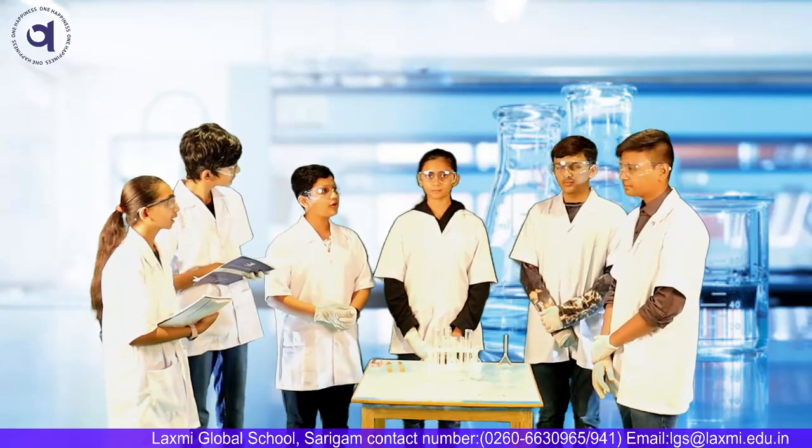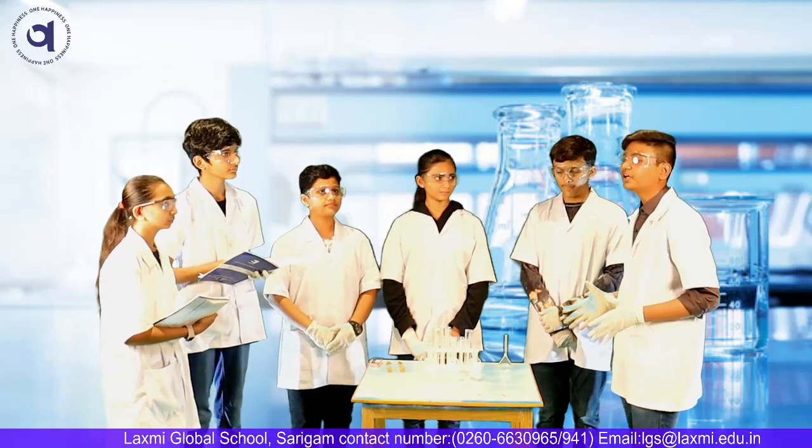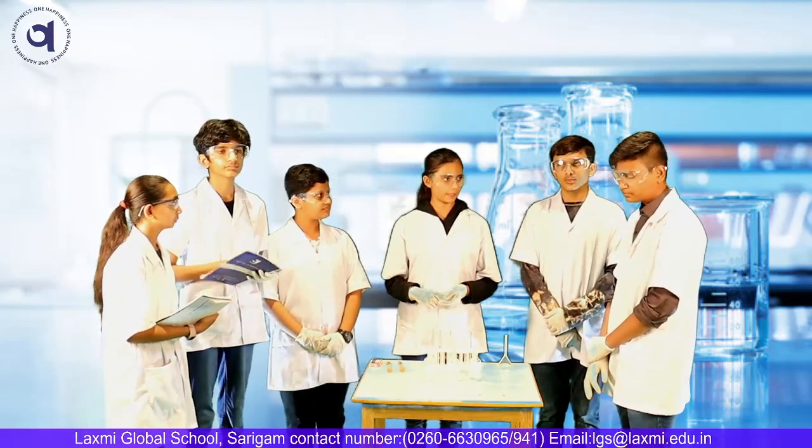We did the experiment of neutralization in a chemistry class. Neutralization? That sounds interesting. Can you please explain me what is neutralization? Rather than explaining it to you, let's just do the experiment.